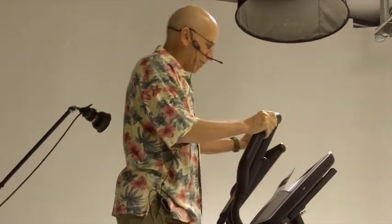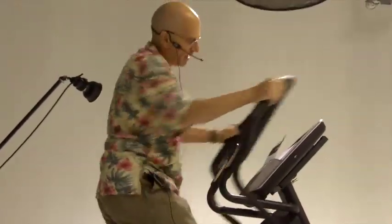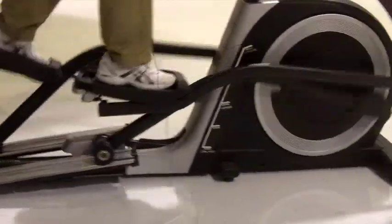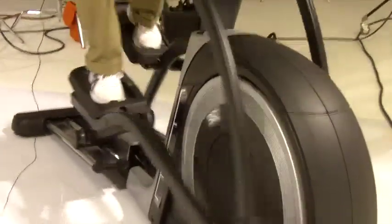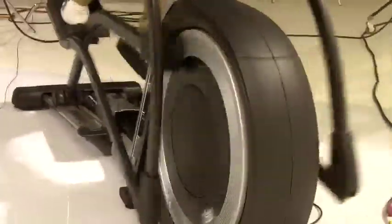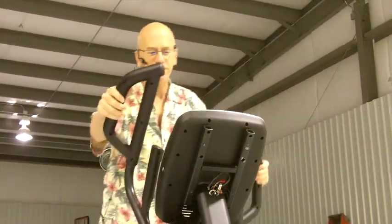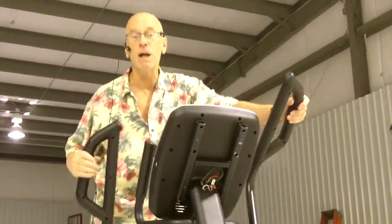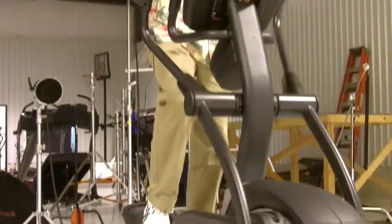It comes with a 32-pound flywheel. What does that do? Well, it gives you a very smooth motion. As you can see, it takes some effort to get started, and once you get it started, when you stop it slowly slows down. That makes it much more natural and gives you the feel as if you're walking on air.